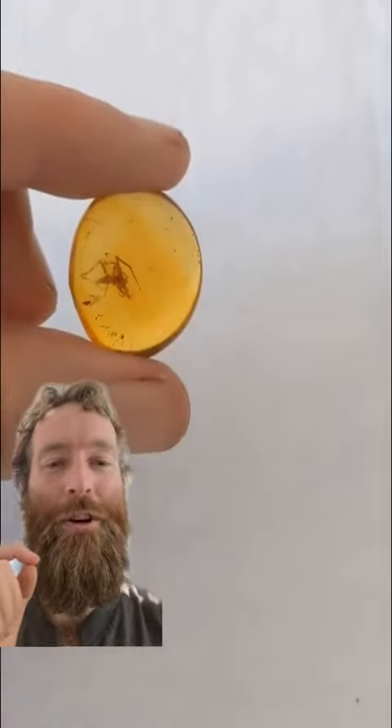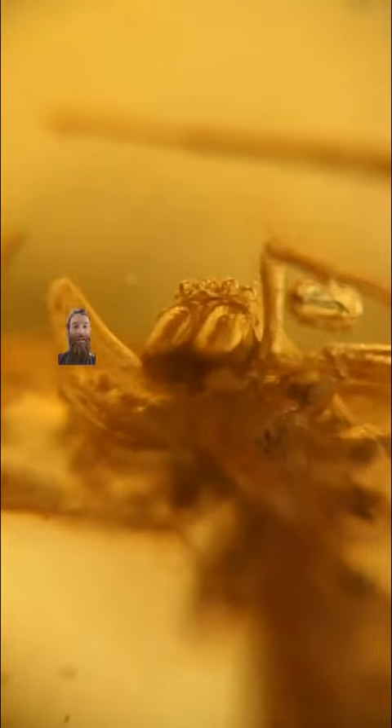This is my 60x microscope — we're going under a deep dive into what we call microland. Those are the spinnerets, and I'm sorry it's blurry, but sometimes the 60x doesn't want to focus on things depending on their depth in the amber. Boom! That's his face. Those are his two big fangs right there — his mandible-type fangs that come out. And you can see his eyes, those little bubbles up here on top of his head. This guy is extremely clear.